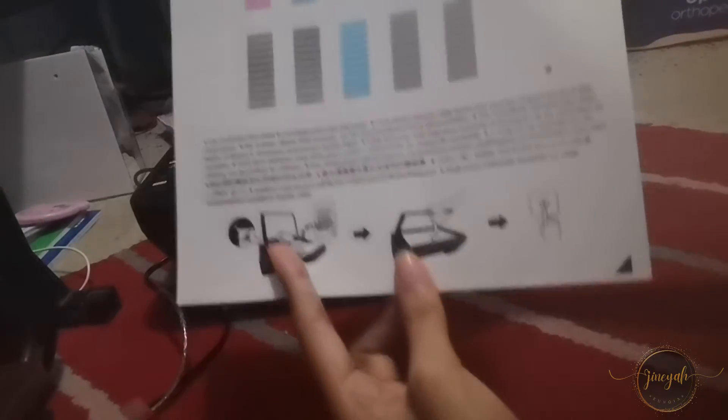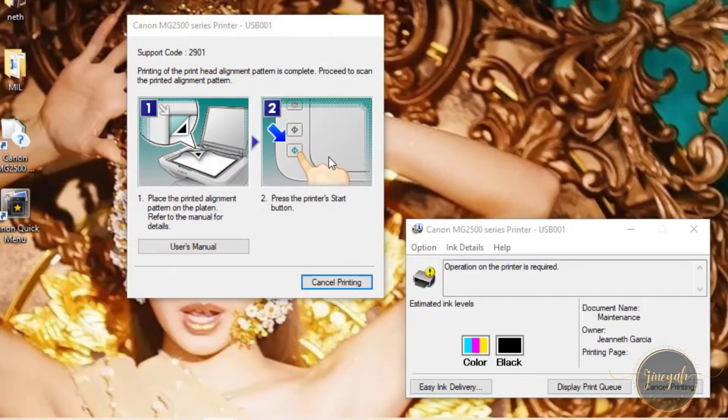It's here. There it is. So now we're going to proceed to scan the printed alignment. Just follow the steps on the screen.